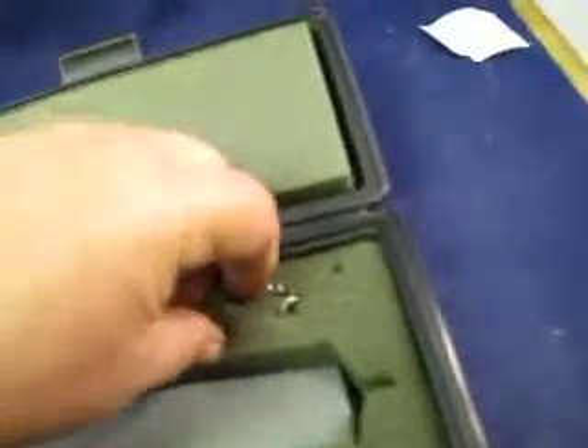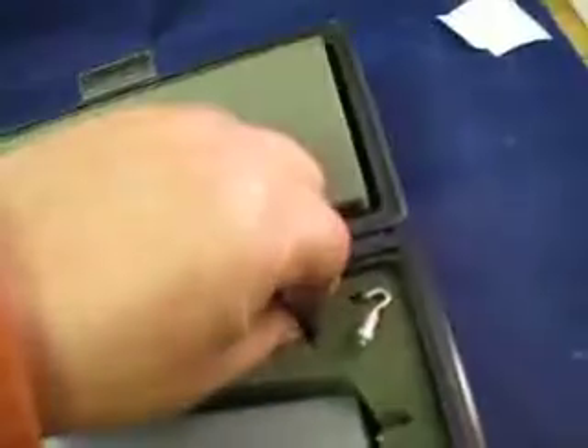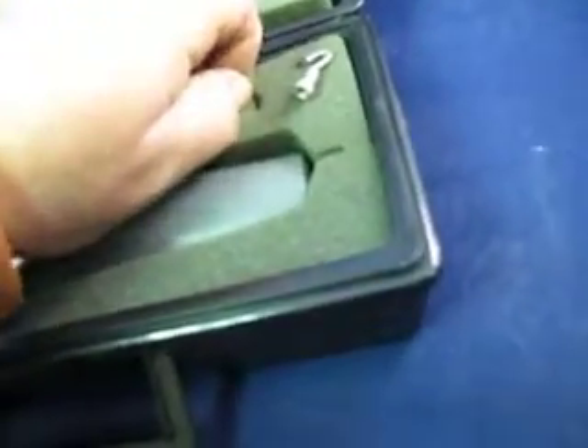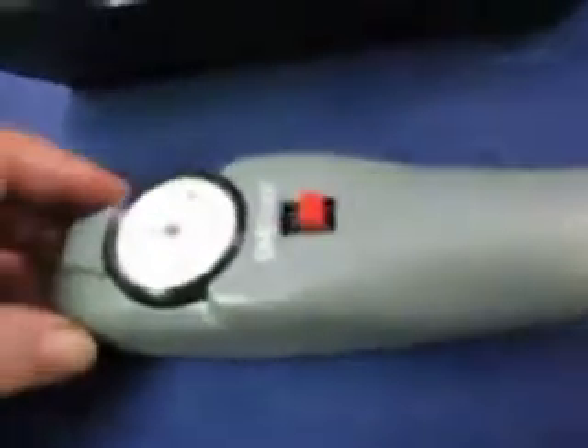I've taken pictures, but here you can see. Get this piece out of here. It comes with these pieces here, and here's the unit. The case is in nice shape.